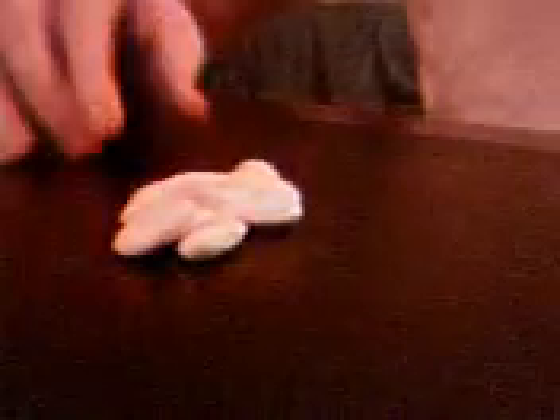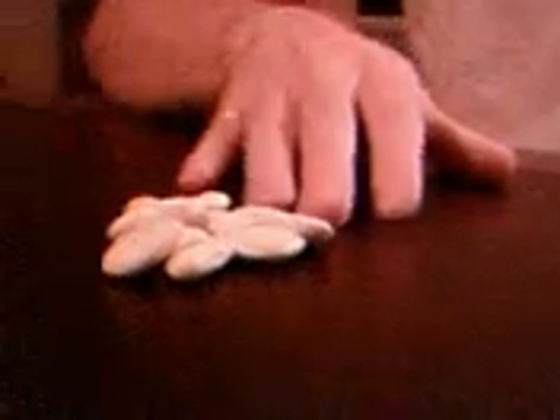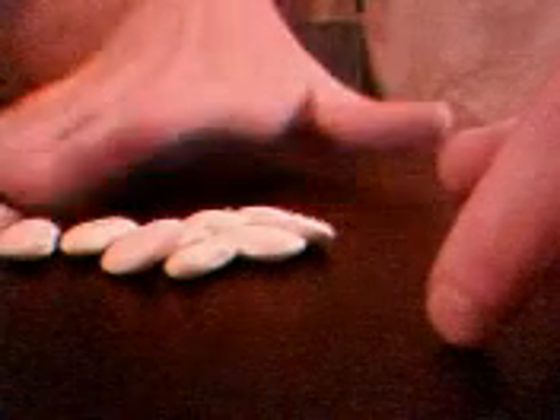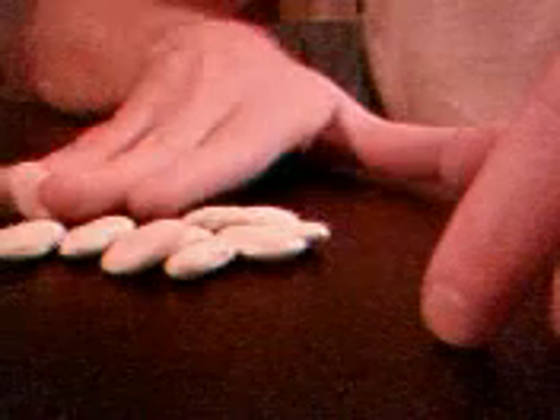So now all the lima beans are gone and they're over there. Bring them back. Now, instead of doing between my index and my middle finger, I'll do between my middle finger and my ring finger.